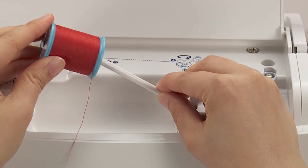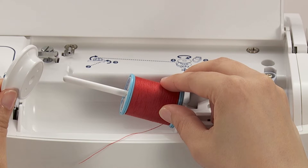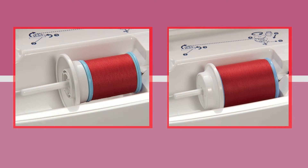Place the thread spool onto the spool pin. Choose the size of the spool cap according to the thread spool to be used.